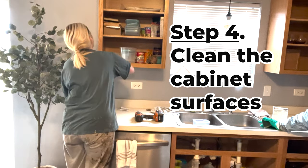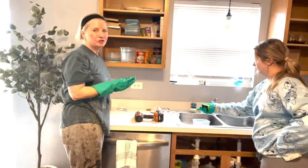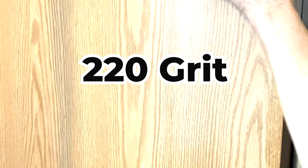Step 4: Clean the cabinet surfaces. We're using this product to clean the cabinets. Take the extra time to do this because prep work means everything. Step 5: Lightly sand the surfaces to be painted. I'm using a sanding sponge with a fine grit, scuffing the surface in a swirly pattern. This takes off any gloss and allows the paint to stick.